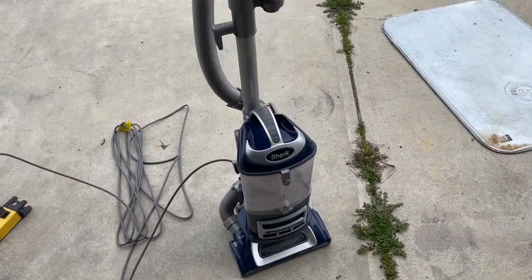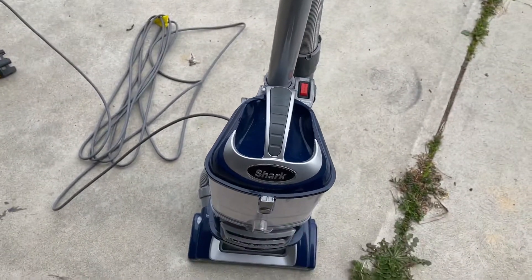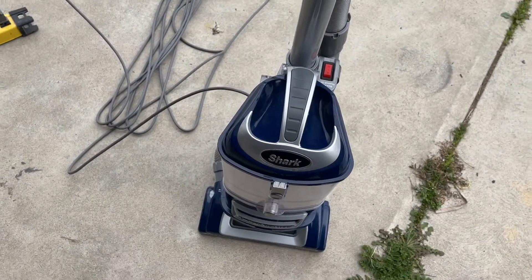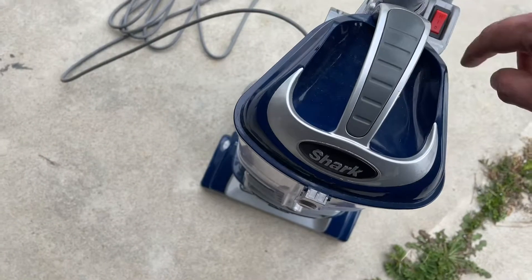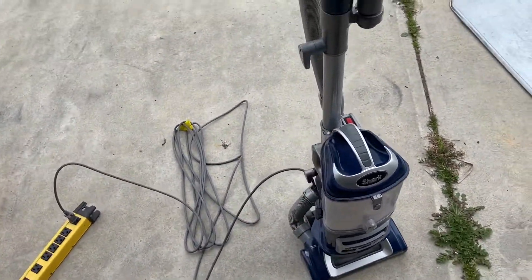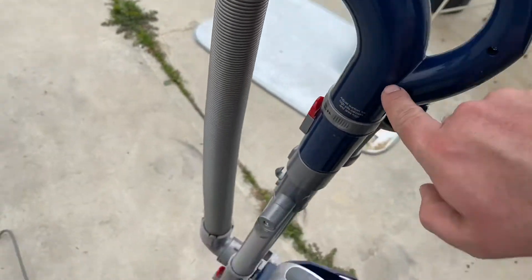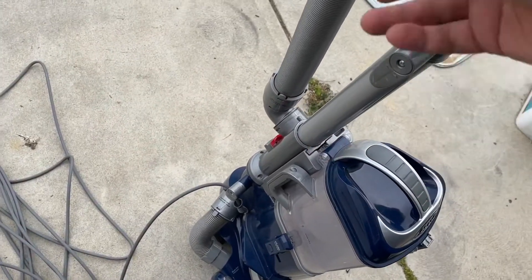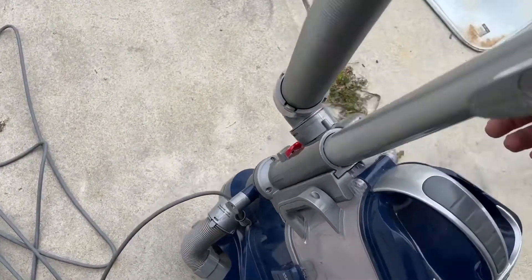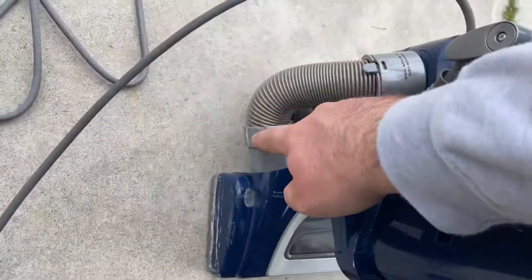If you've got one of these Shark vacuums that makes this noise, that's the internal suction relief valve. It means you have a clog. On these Shark vacuums, they usually like to clog right in here and in here, as well as sometimes in the hose, sometimes right here, sometimes down in here.